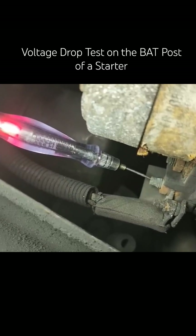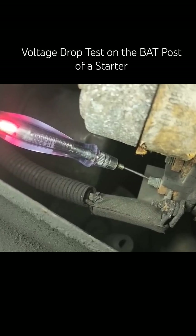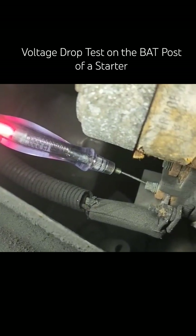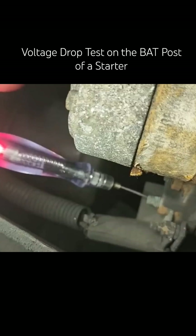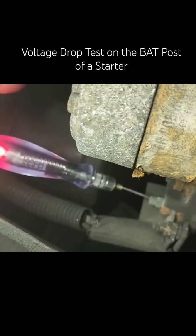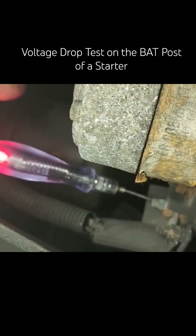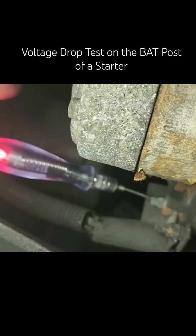Go ahead and crank that. Perfect example of a voltage drop. The fact that this light goes out when we're cranking tells us our voltage drop is occurring on the heavy gauge wire.